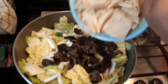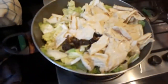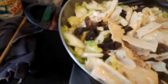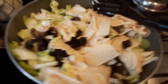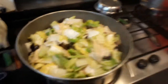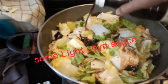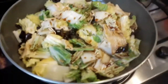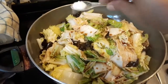And we put the soy sauce — up to you how much you put — and some of the soy potatoes.